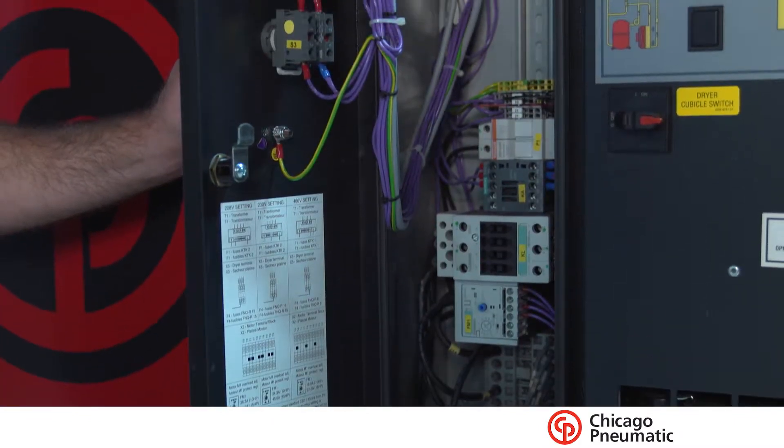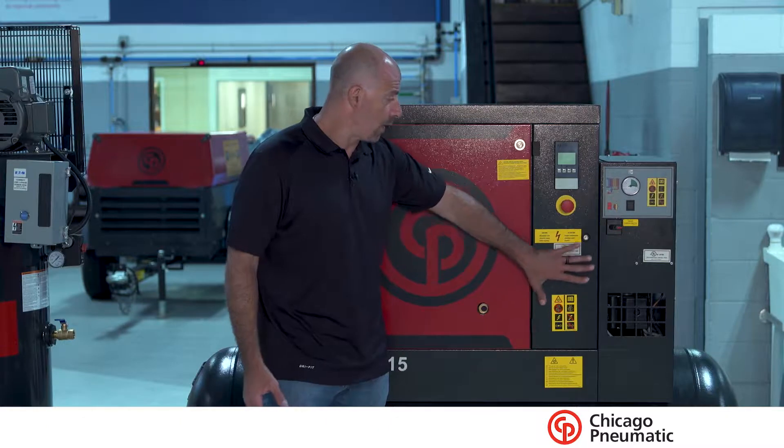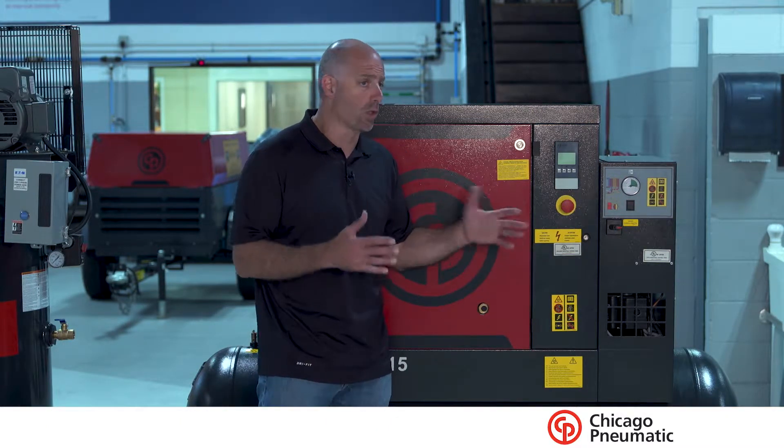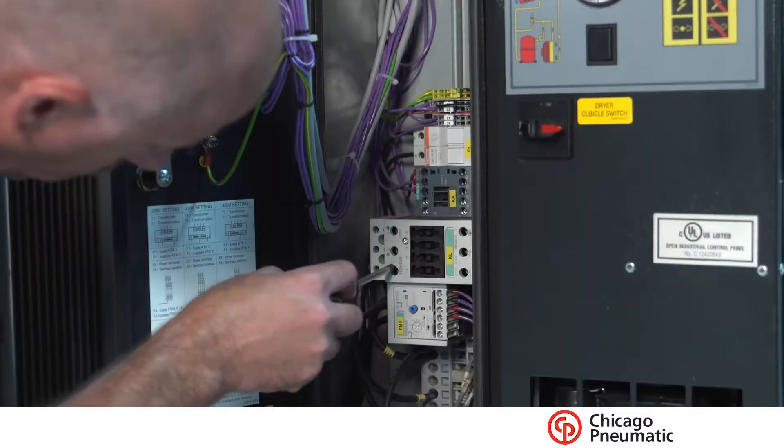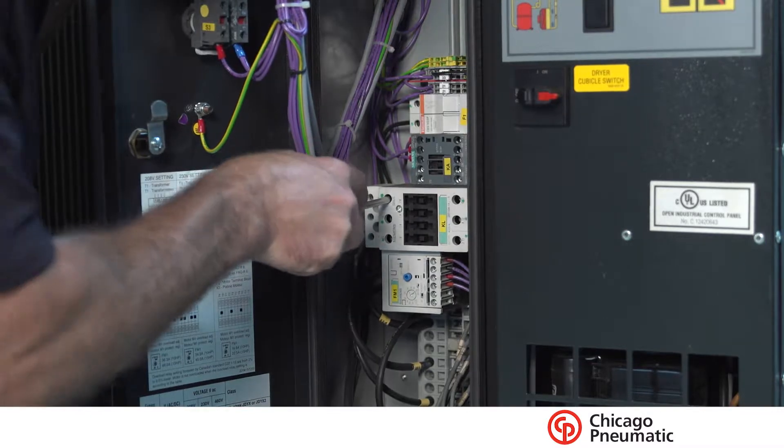One of the other great features of this unit is the fact that it's a tri-voltage unit, and it's completely rewirable right inside this panel right here. So if you're a little unsure of your voltage and you get there and the electrician tells you you need something different, a simple adjustment in here gets us to exactly where we need to be and gets you up and running very quickly.